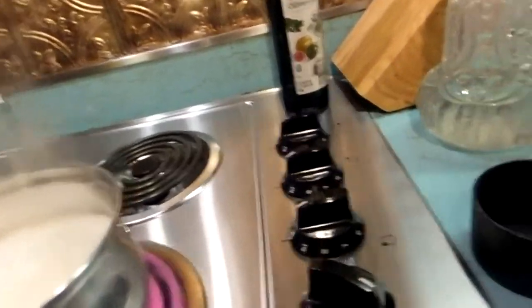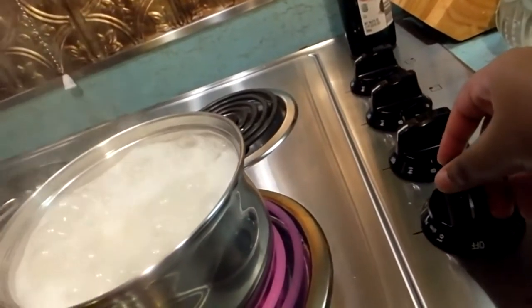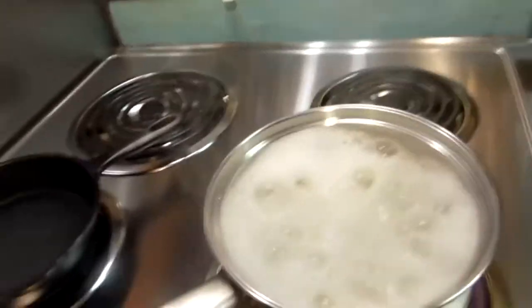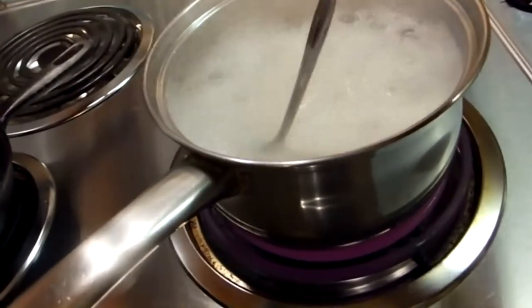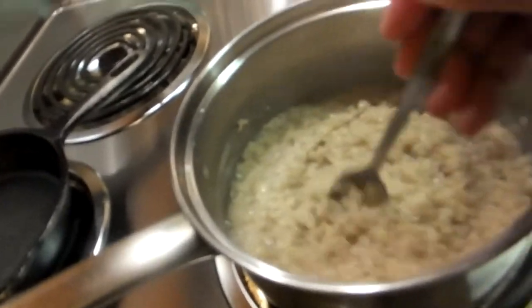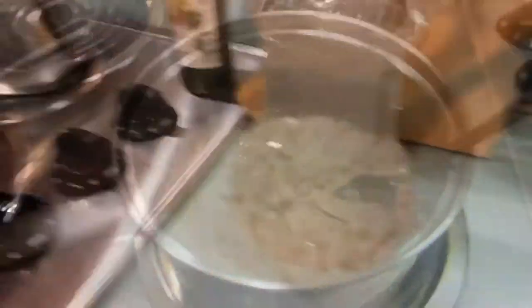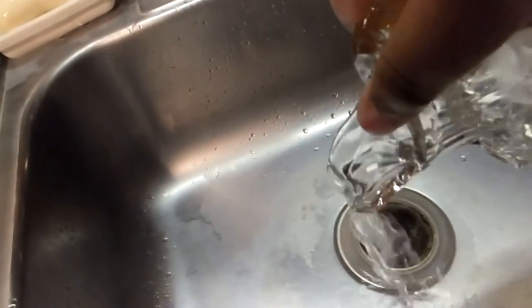Reduce the heat. That's what happens if we don't reduce the heat fast enough. I wanted to record so I didn't do it fast enough — if I hadn't reduced the heat it was going to spill right over. Now that my food is all done, let's empty out this guy and pour this out and see if it was ready.